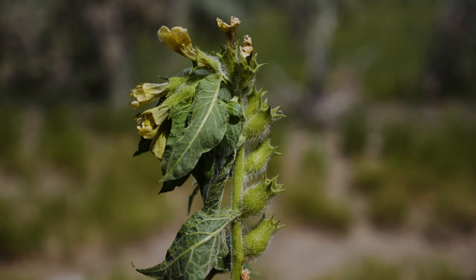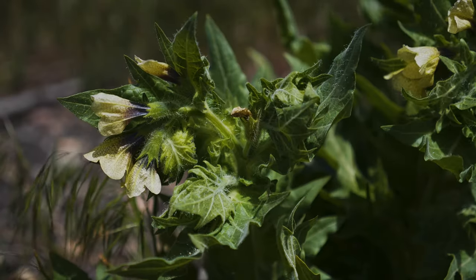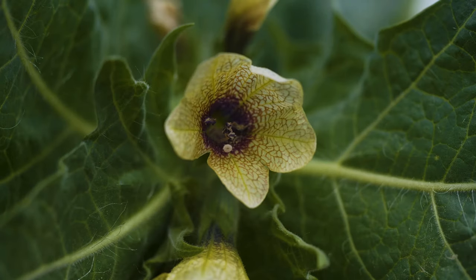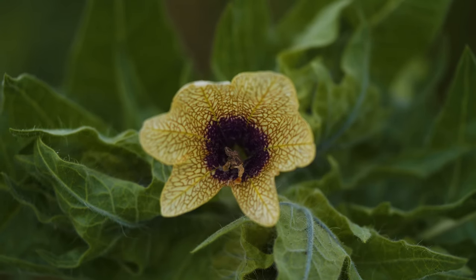Flowering occurs in mid to late summer when large flower clusters shaped like fiddlenecks are produced at stem tips. Each flower is up to two inches across and has five petals fused at the base, creating a bell shape. Flowers are brownish yellow to off-white and have dark purple veins.